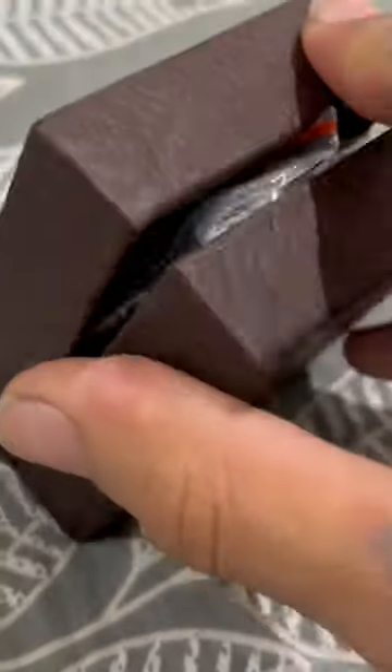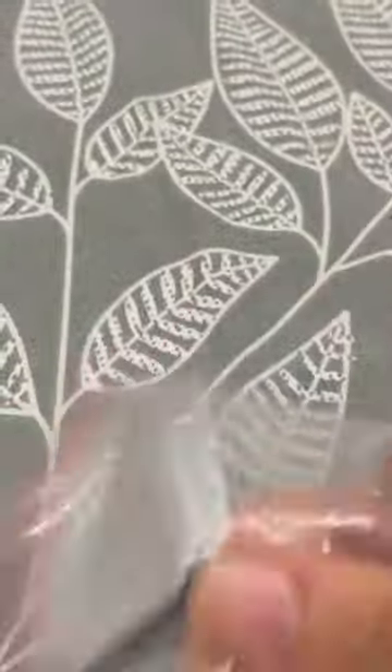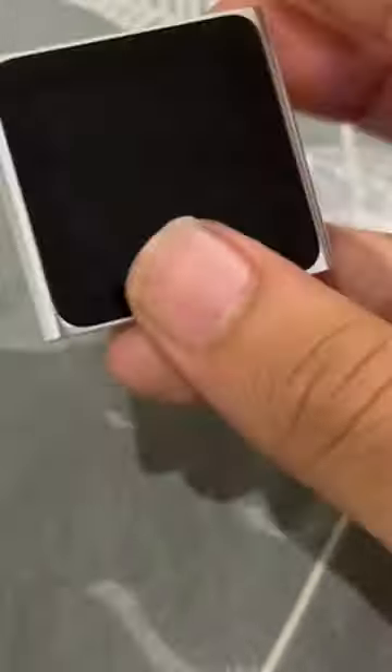All right, let's open this thing up. It's a really small iPod. Made by Apple. This is how it looks like. It's an iPod Nano.